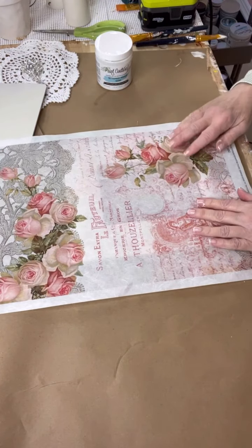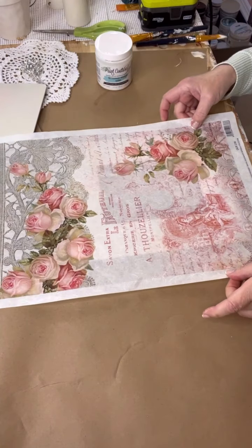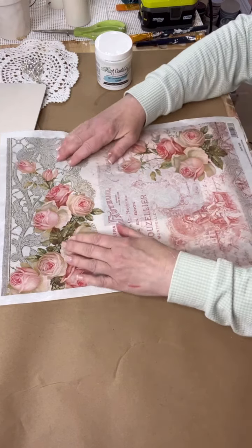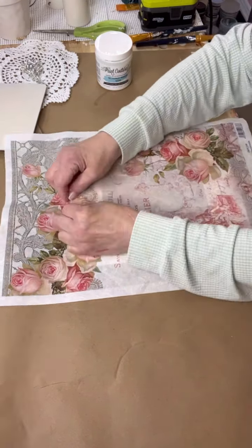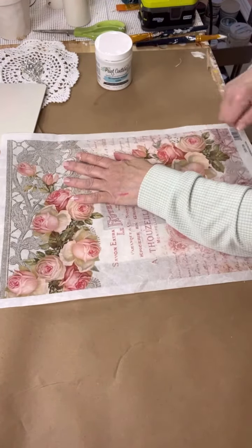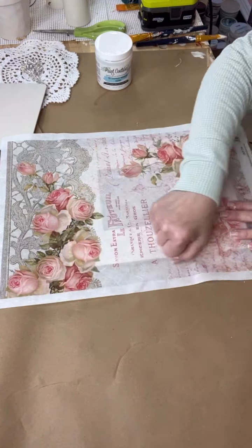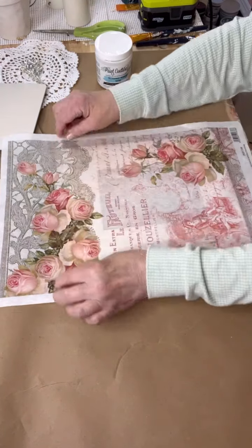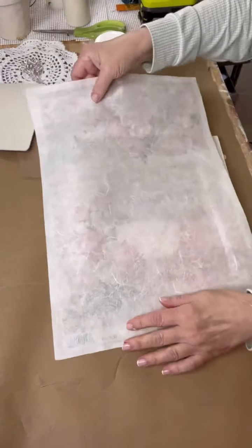Now I'm putting it on the frame. You can see the frame right through there, so I can see exactly where I want the placement of the rice paper on my frame. Nothing fancy — I'm just going to score it out with my fingers just like so. That's going to give it a mark on the back so I know where to cut it. You'll be able to see the score marks when I flip it upside down.